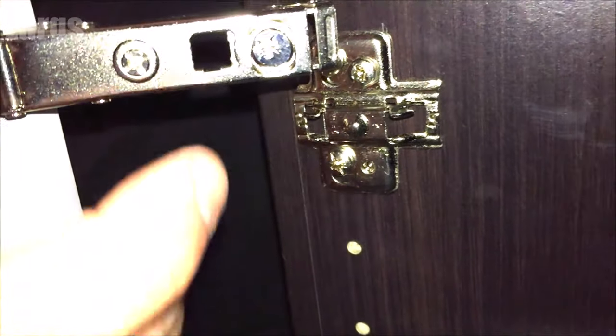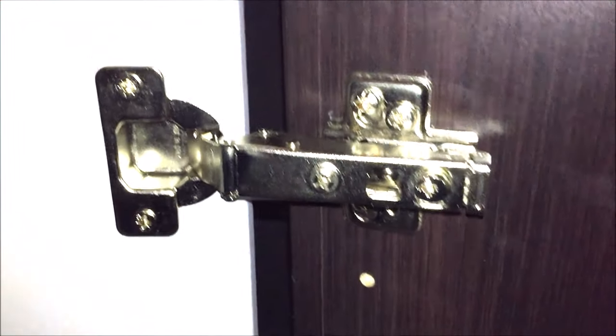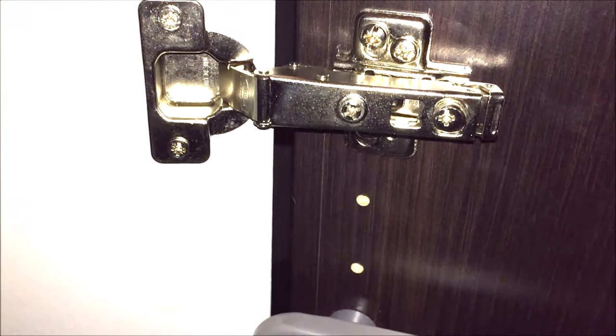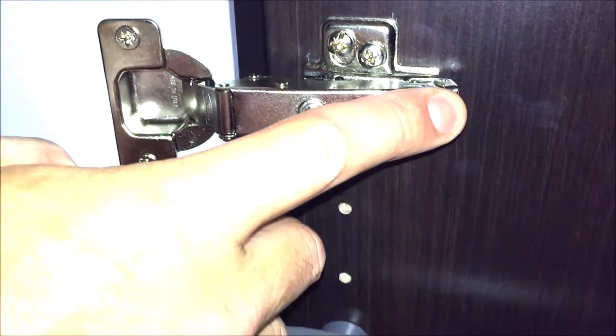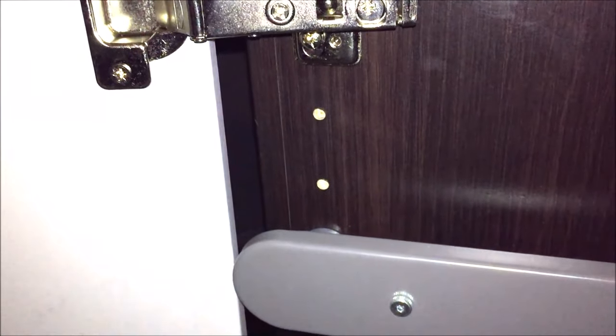As I said before, you will need two people: one to hold the door and another to line up the hinges. As you can see, I'm just trying to line it up here and this is a tricky job, because not only have we got this one hinge here, we've also got the other two hinges — one at the top of the wardrobe and one at the bottom — so while you're lining this one up you've also got to be aware of the other two as well.